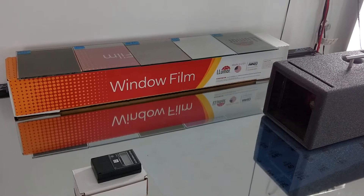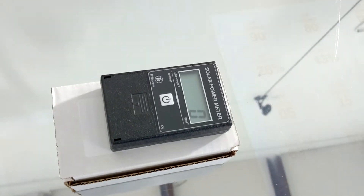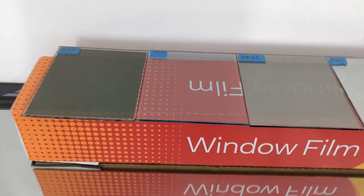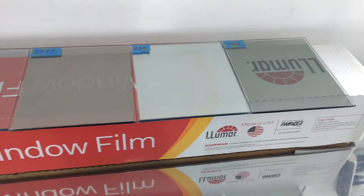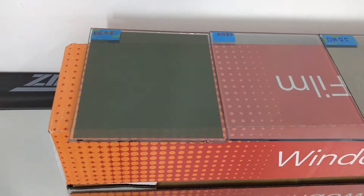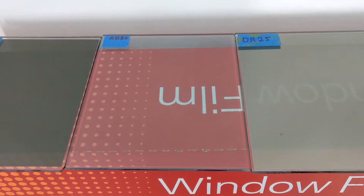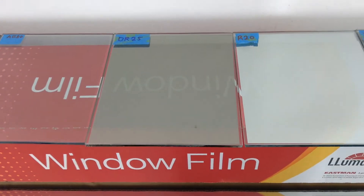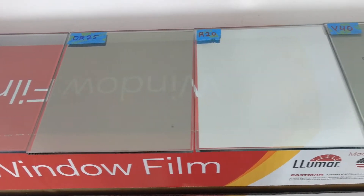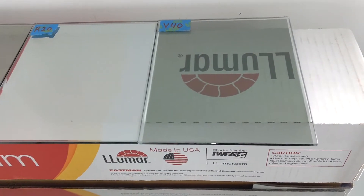Hello, my name is Sean with Tentman Window Tinting. Today we're going to use my BTU meter for our residential and commercial films. These are my most popular films: Lumar Limo Tint DL5 against clear, Lumar Ceramic Air Blue 80, Dual Reflective 25 — a medium night vision film — and our mirrored film against our V-Cool V40.